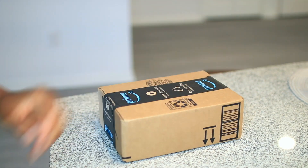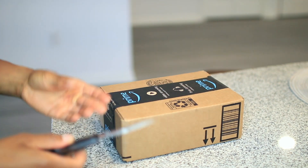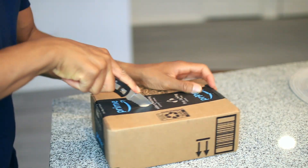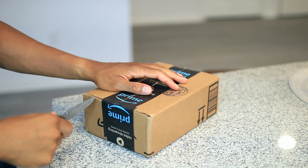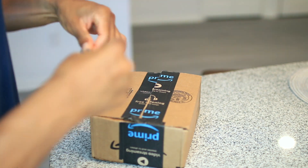Alright, hopefully y'all can see this. Got the Amazon Prime package. Got the blade. Let's get this unboxing started. Let me put this away before I cut myself.